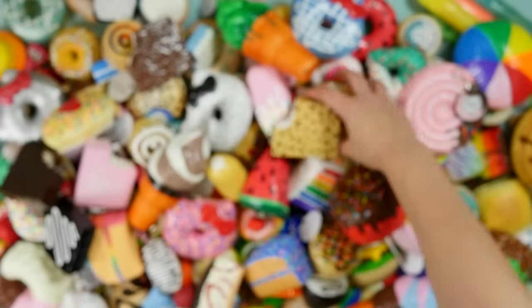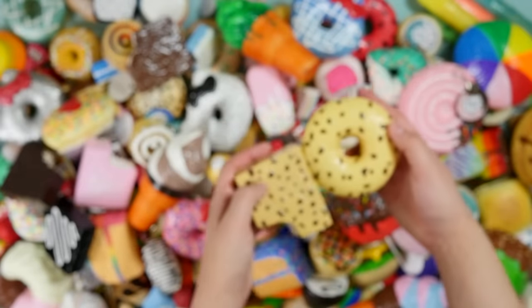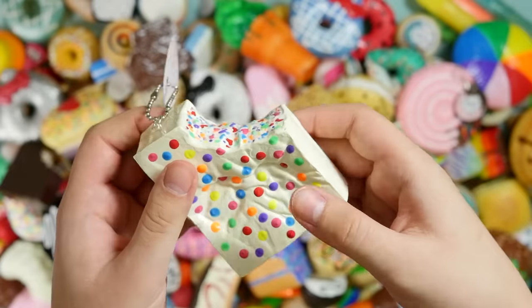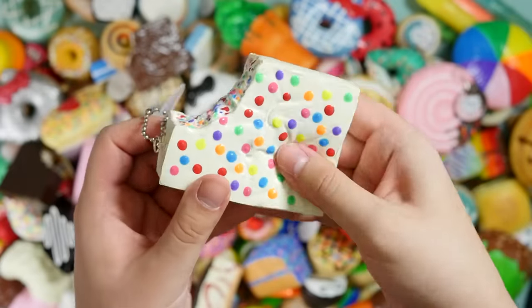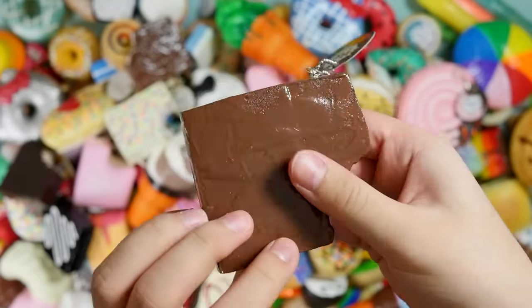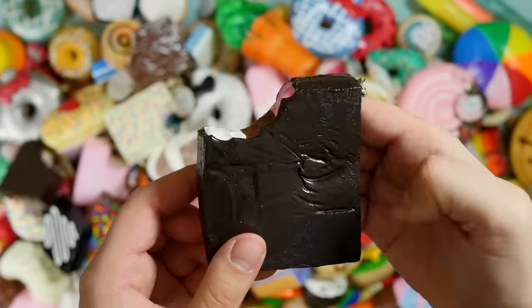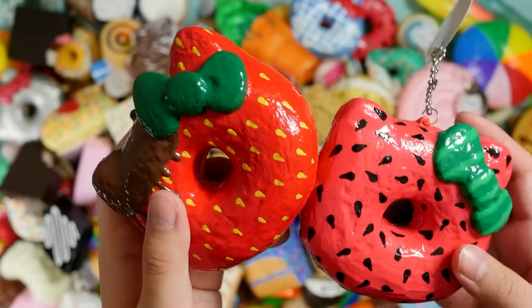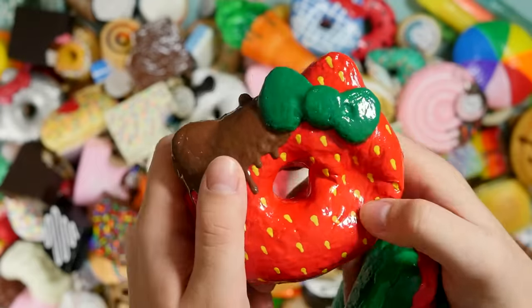I keep on throwing ones that match perfectly right next to each other. This crazy candy one — my personal favorite!